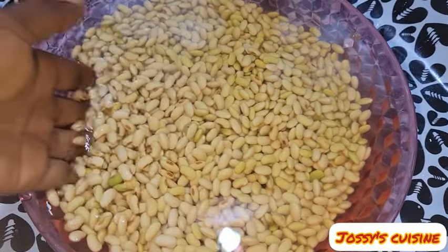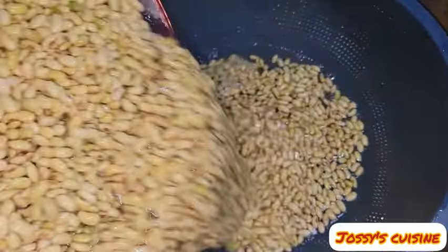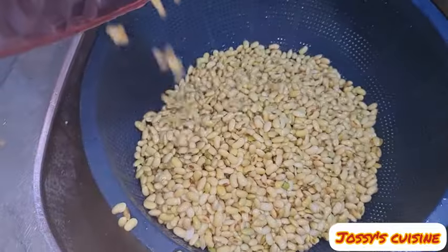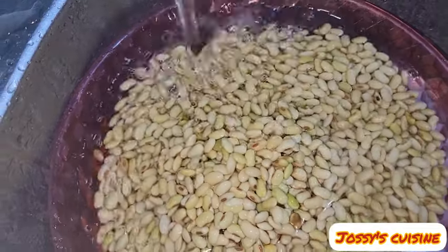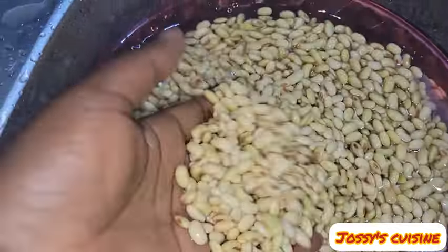I soaked mine for 7 hours and after 7 hours I had this. At this point, we drain the soya beans, give it a good rinse, and then the soya beans is ready for blending.